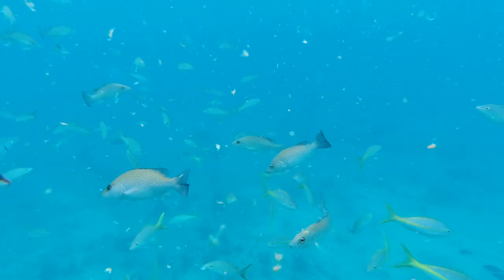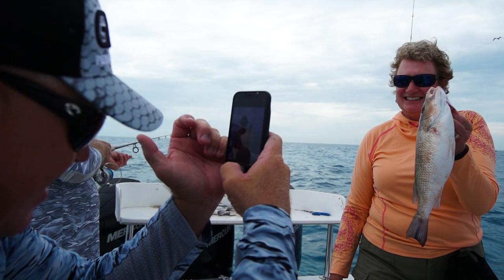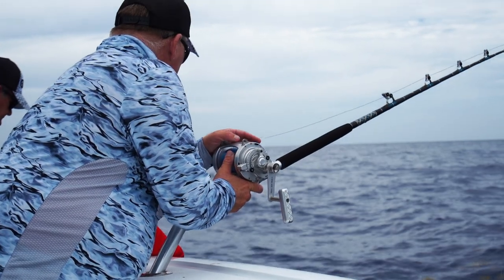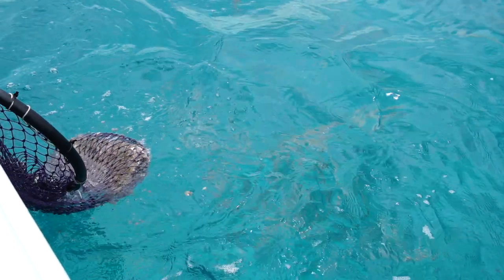Today we're going to be hitting the reef and wrecks. We'll be fishing on the patch reefs to start in 25 feet of water for the big mangrove snappers and the smaller medium yellowtail. Then we have the option to hop out on the deeper reef, which will be about 70 to 90 feet of water, where we're going to chum heavier and get the yellowtails up — that's your medium to large yellowtails.